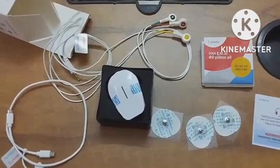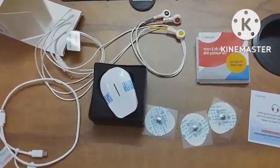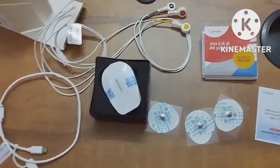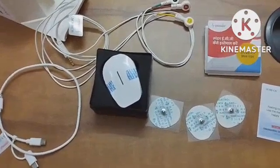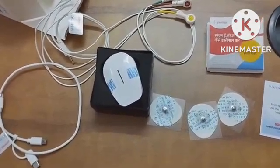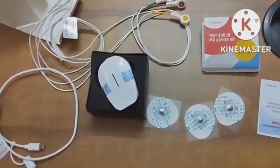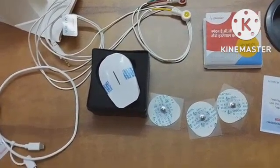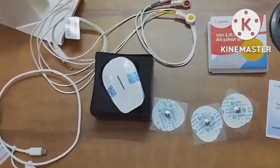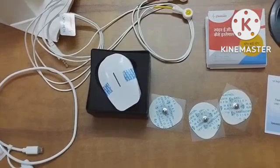Now let us talk about some of the advantages and disadvantages of this device. The first advantage is that the device is very small and you can carry it even in your pocket. It is cheaper than the conventional ECG machine, easy to operate, and can be used with a mobile. You can get a print of the ECG as well as an interpretation. You can get 7-lead ECG or 12-lead ECG with the help of this device.